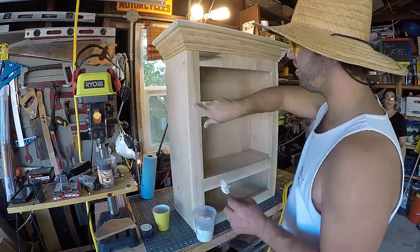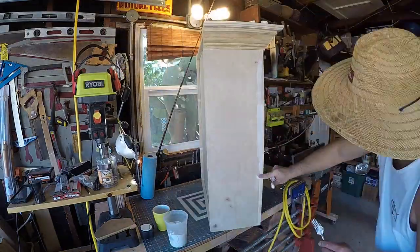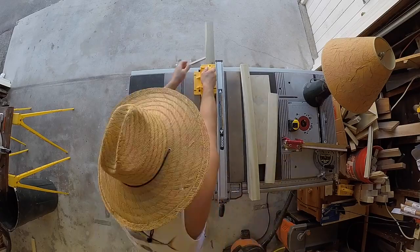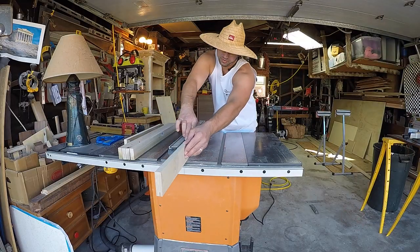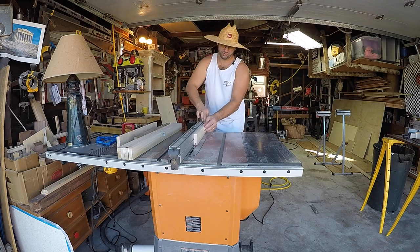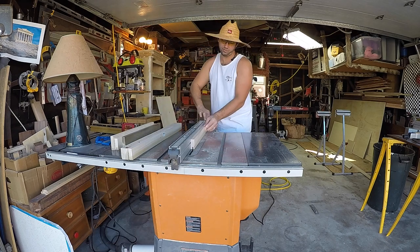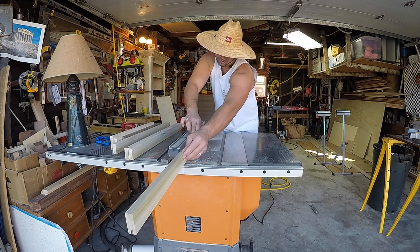Now you're in the home stretch. I've got filler and I'm filling in all my nail holes. Here we're getting our rails and stiles cut down to the appropriate widths. At the table saw I'm using it to get that quarter-inch groove the plywood is going to fit right into — making my first cut, flipping it 180 degrees, then heading back to the plywood to make sure it's a tight snug fit.